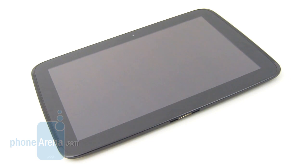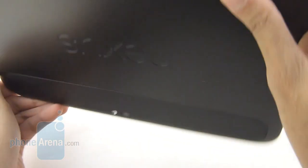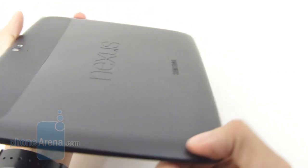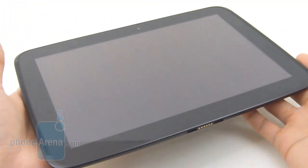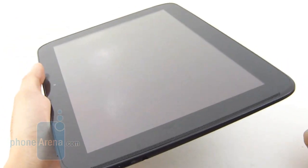It doesn't boast the flashiest or most intricate design we've seen in a tablet, but nevertheless the Google Nexus 10 has a very modest appearance to it, especially taking into consideration the price point they're after. When it comes to just holding it in the hand, it still requires two-handed operation, just because it feels rather unwieldy with one hand.